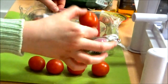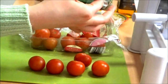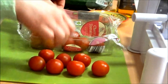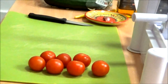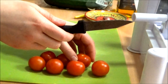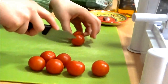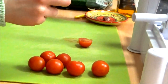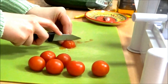I did weigh the tomatoes and counted them, so that number didn't just come from the top of my head. So I'm going to slice them and pop them into a plastic bowl.